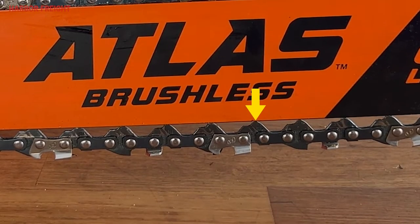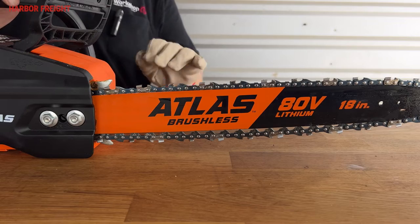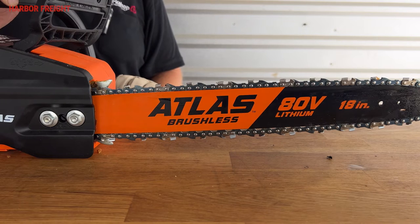If you can see an entire drivelink exposed at the middle of the underside of the bar, your chain is too loose and needs to be tightened. Next, with a gloved hand, pull the chain forward on the bar. The chain should move freely and smoothly. If you have any difficulty moving the chain by hand, the tension is too high and should also be adjusted.